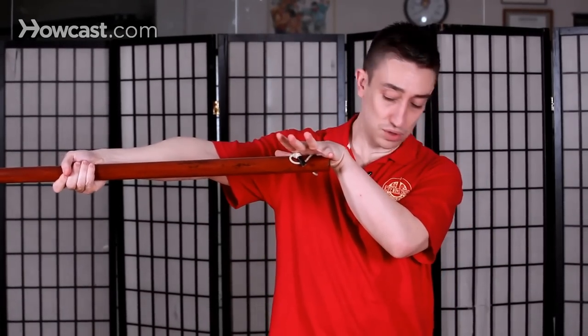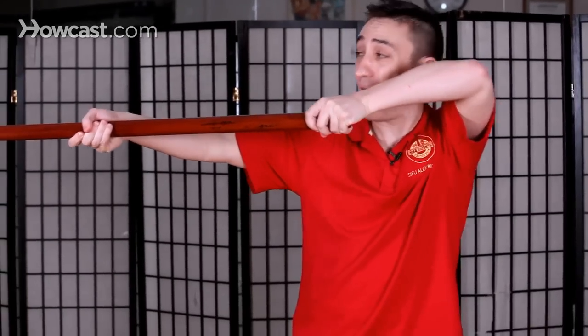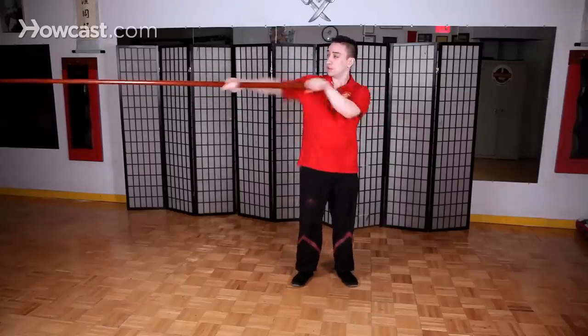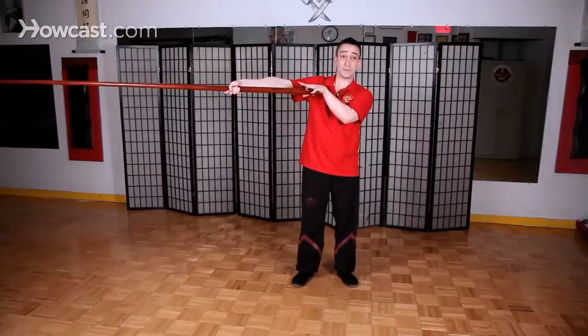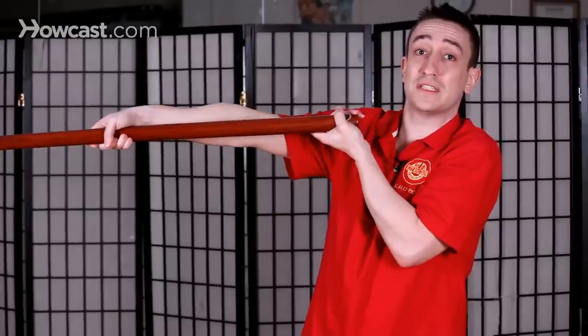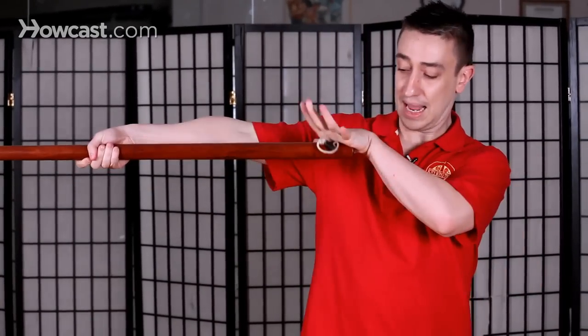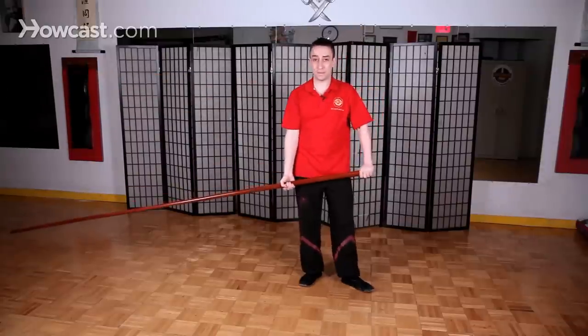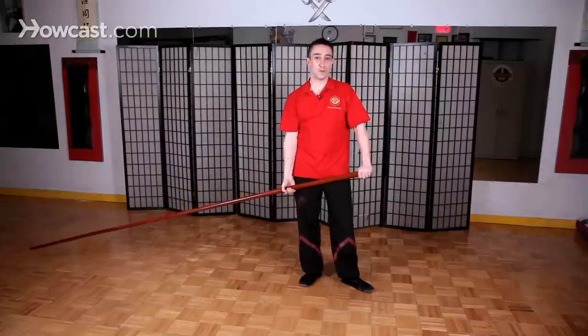Notice my shoulder and elbow are low — another common error is to hold the elbow high, which gives you much less power and structure. When you hold the elbow down, you can dart the pole out and have a very stable structure, which you don't have if your elbow is up or if you twist it. If you look at the video clip of great-grandmaster Yip Man doing the long pole thrust, you'll see he holds the grip this way and does not twist it. That's just a small tip for the Wing Chun long pole.